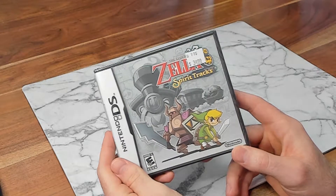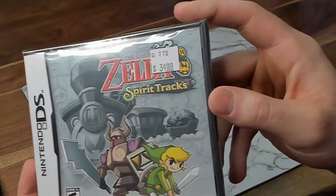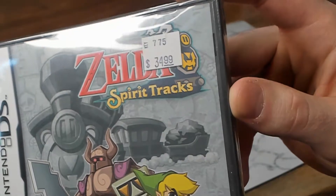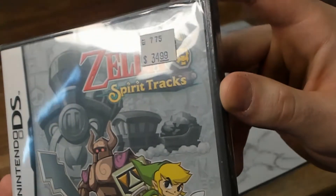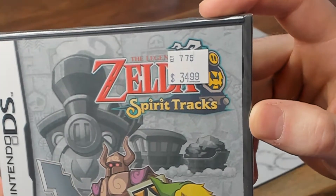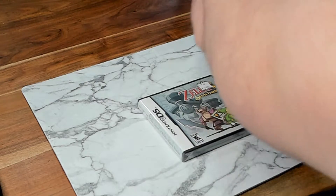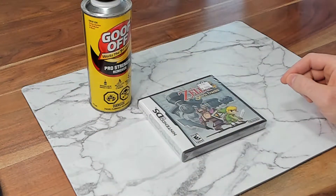So now we can bring in our first candidate for removal. We have Zelda Spirit Tracks on Nintendo DS, and the sticker in question is this one right up here. Just going from personal experience, this is a weak sticker — this shouldn't be an issue at all. It's a nice novice level start-off one. To begin, I'm actually just going to try using goof off and see if that alone is enough to get rid of it.